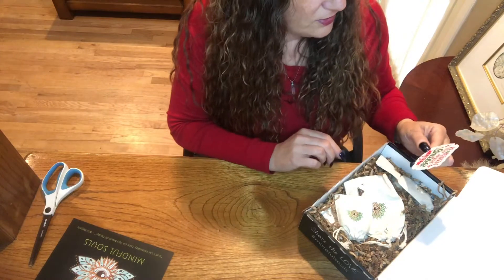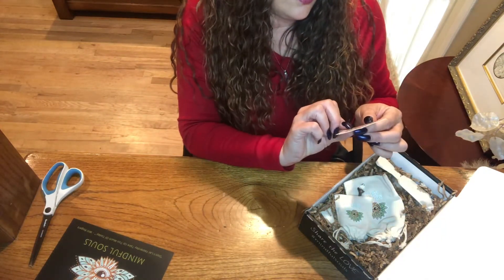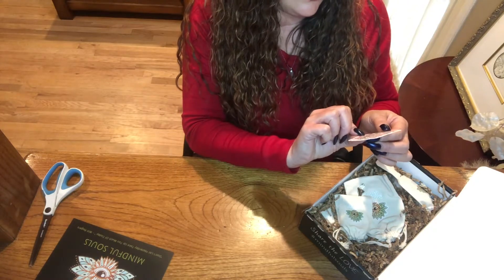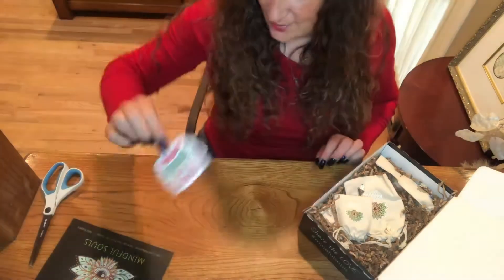We got a little sticker — 'Be the reason that someone smiles today.' That's very cute, I like that. It's a good one.